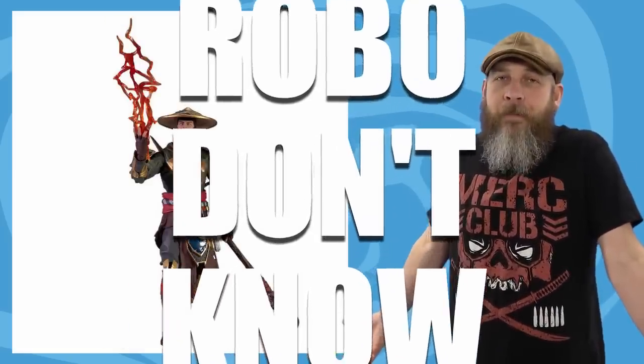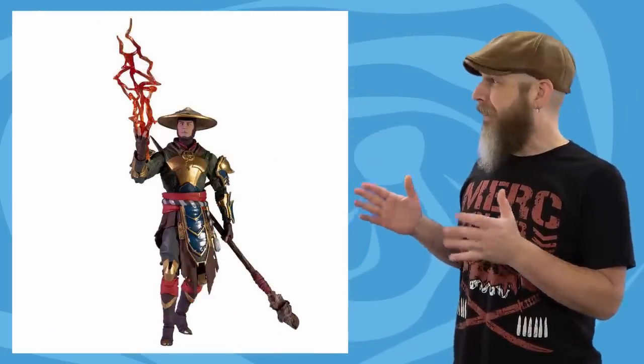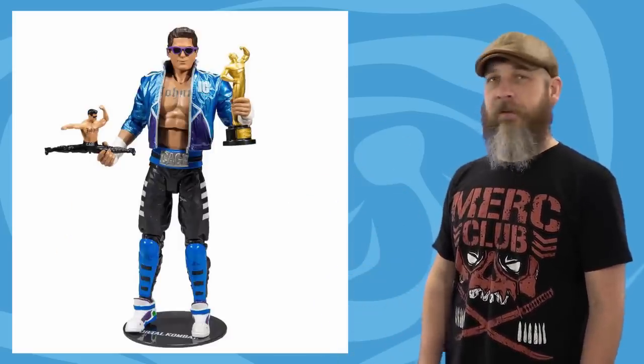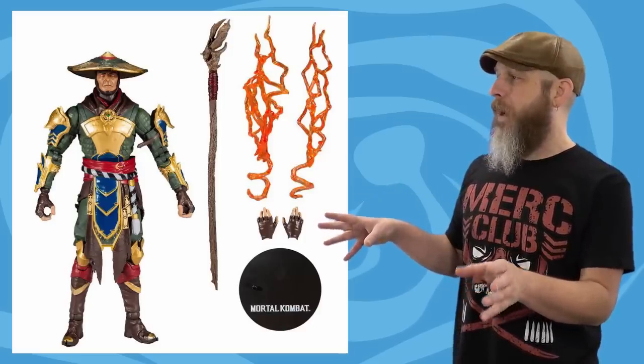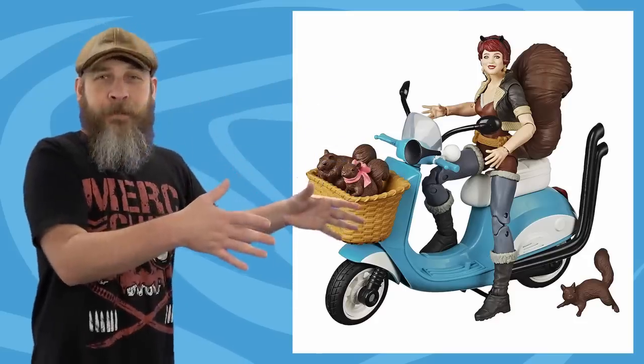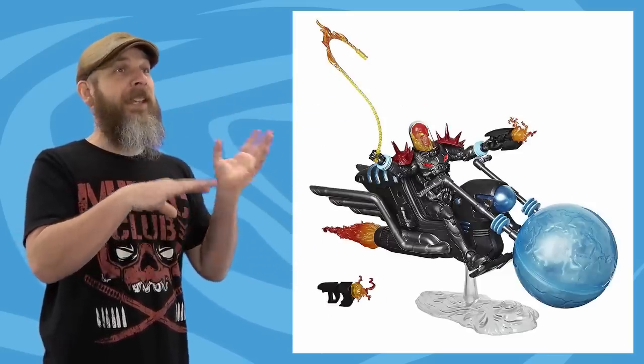McFarlane showed some pictures for solicitations this week for their Mortal Kombat 11 line — there is Raiden and Johnny Cage. I don't know Mortal Kombat, and I know even less about Mortal Kombat 11, so when I look at this it looks a little weird — the colors and stuff, I'm used to a certain color scheme. Johnny Cage is a lot closer to what I remember. You could just look at the figure and go, so full of himself. Raiden comes with a staff, some hands, and lightning effects, while Cage comes with a trophy, sunglasses, and then his own action figure — a figure within a figure. I think that's the most tempting thing for me here.